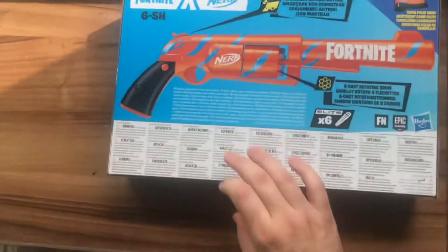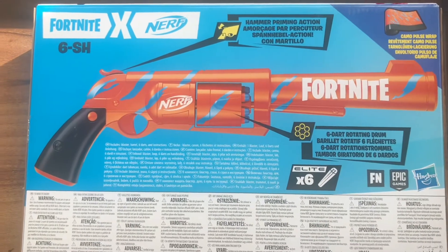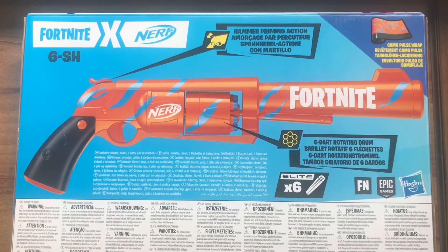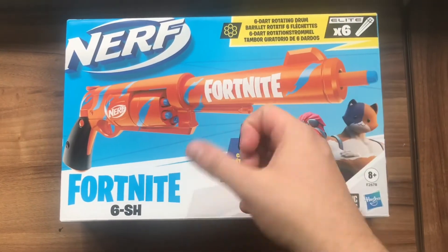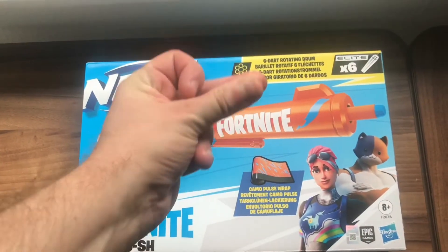The blaster itself is a hammer priming blaster, which is very unique — very similar to the old Hammer Shot from the zombie line, so it's nice to see one again. Another advantage over this one compared to the Hammer Shot is that the Hammer Shot only had 5 shots, whereas this one has 1 extra with 6, hence why it's called a 6 Shooter.